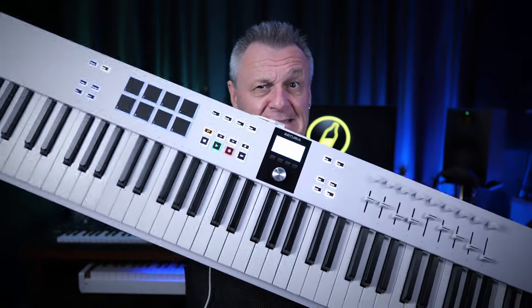Probably the worst thing about the Arturia KeyLab Essential 88 Mark III, apart from its really long name, is getting its long keyboard into the frame.